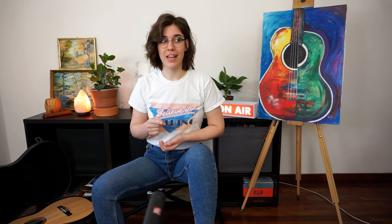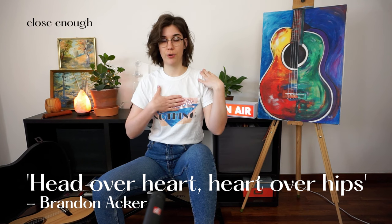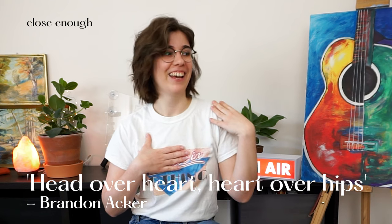Before showing the posture with the instrument, make sure your shoulders are straight and your spine is straight. I love how Brandon Acker says your heart should be above your hips and your shoulders should be above your heart. Everything should be in a straight line — that's a healthy sitting posture. If you collapse forward, your shoulders are no longer aligned with your hips, and that doesn't feel good at all.